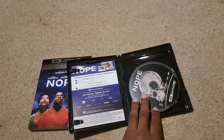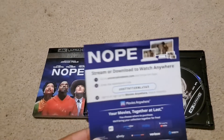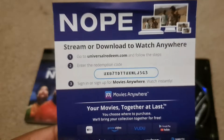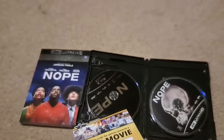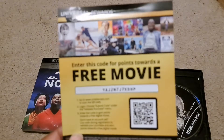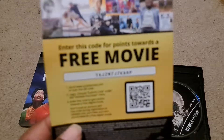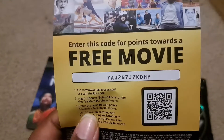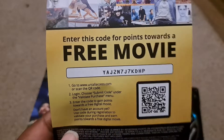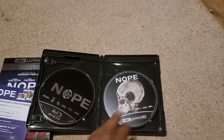When you open it up you have the digital code — there you go, you're welcome, first come first serve. You also get Universal Rewards: enter this code for points towards a free movie. First come first serve, because I don't use the digital codes.